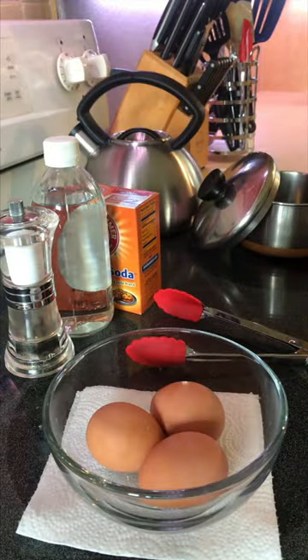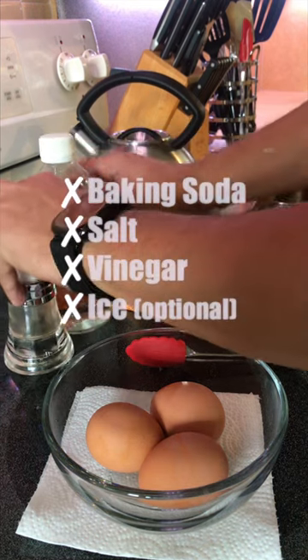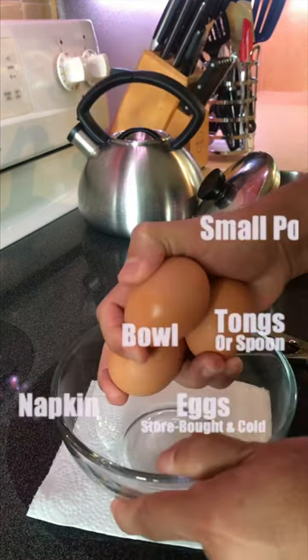As a former soup chef, I learned a few tricks. Here, I will show you what they are. Is it really necessary to season the water with baking soda or salt or vinegar? Unless you're going to drink the water, you really don't need any special equipment.